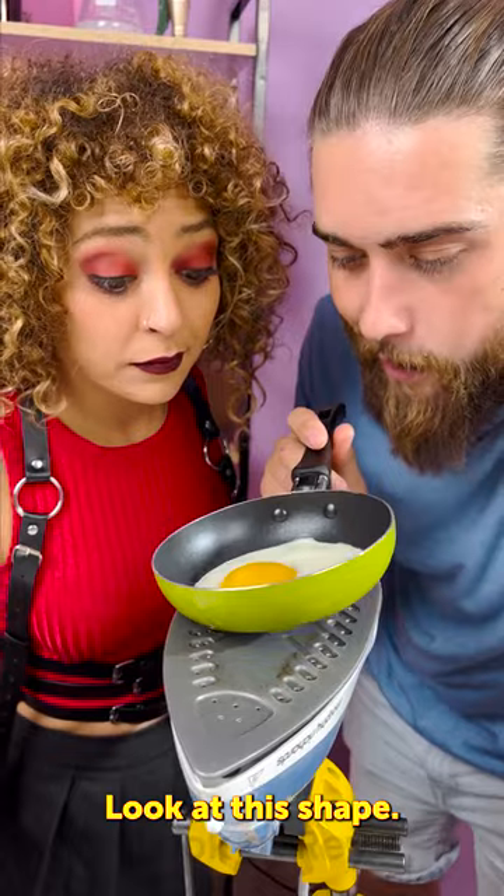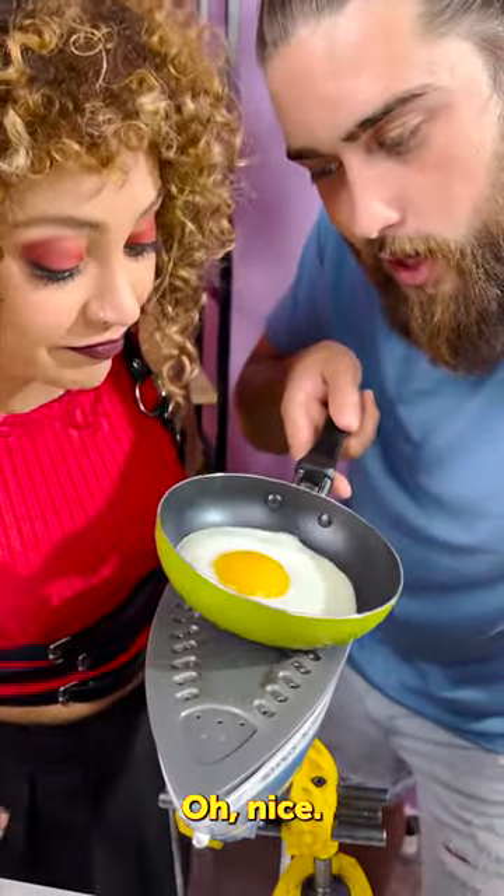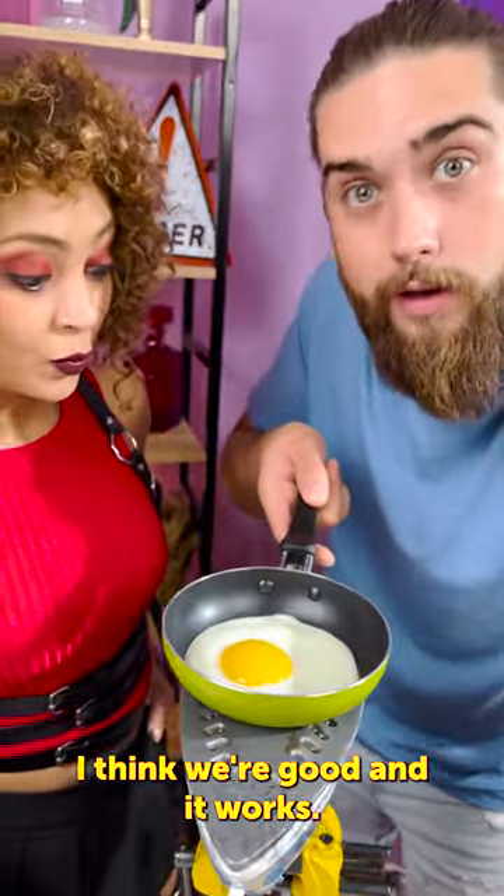Wow, look at this shape — it looks like it's out of a commercial. Oh nice, I think we're good. And it works!